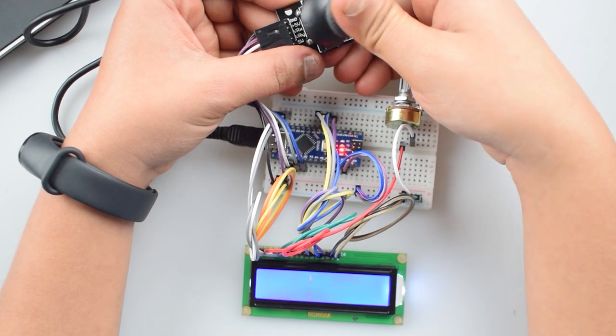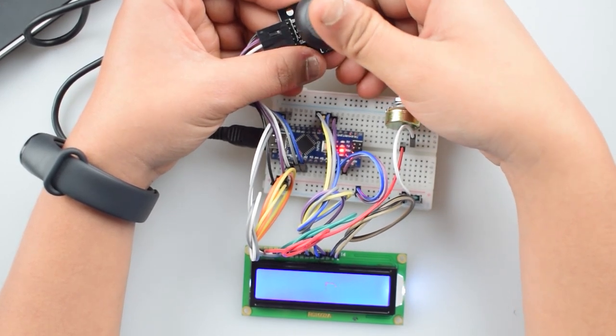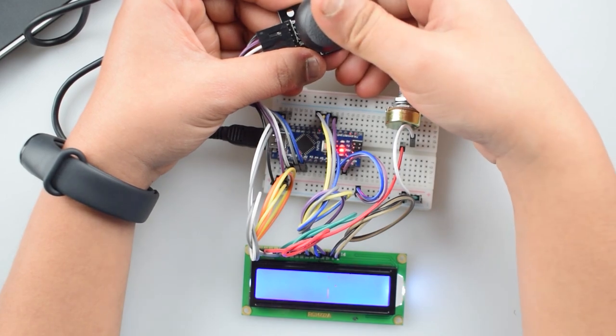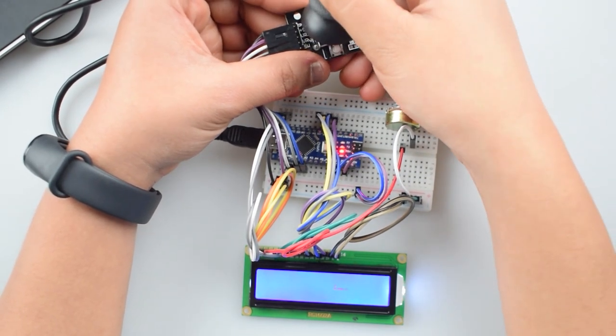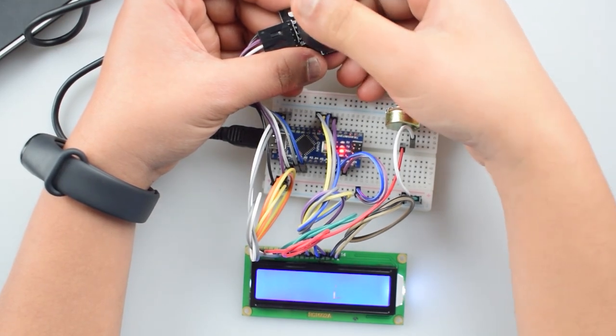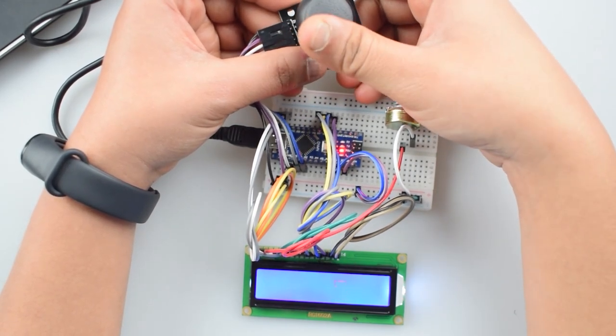In today's tutorial, we will make a snake maze game using a 16x2 LCD and PS2 joystick module with Arduino Nano. This is one of the most popular games of childhood. This project is based on a 16x2 LCD which gives a little room for a snake.